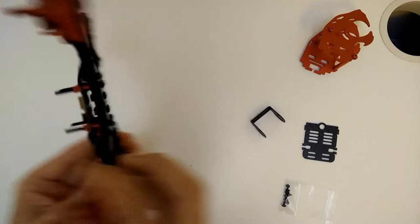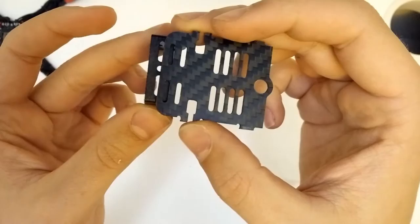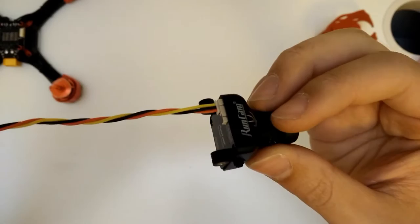Now we have our motors on and they're all soldered up onto the PDB. We're going to build the head and put the camera and the video transmitter on. Get the mount for the camera — you can choose any of these little slots to attach it to, then use this bag of screws and bolts to attach it on there. Next up we want to add this little pigtail antenna, which is going to poke out through the top, and then we'll attach our mushroom antenna — or whatever we want to use — on top like that.